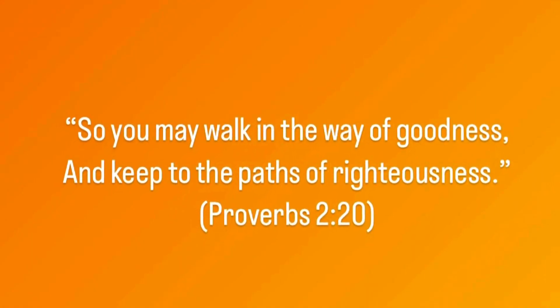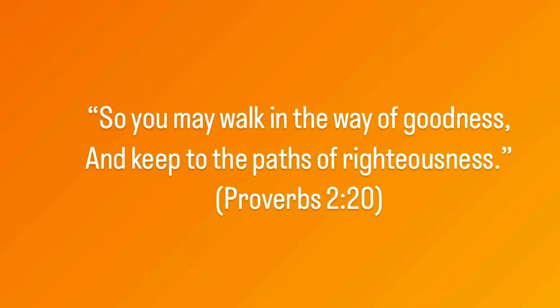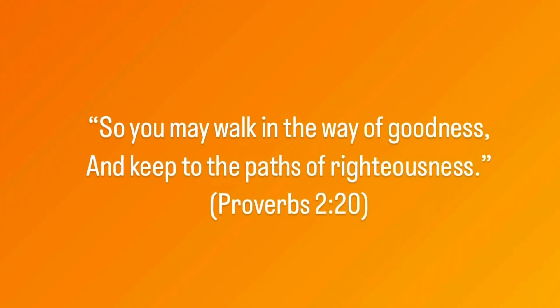The verse of the day comes from Proverbs 2:20. So you may walk in the way of goodness and keep to the paths of righteousness.